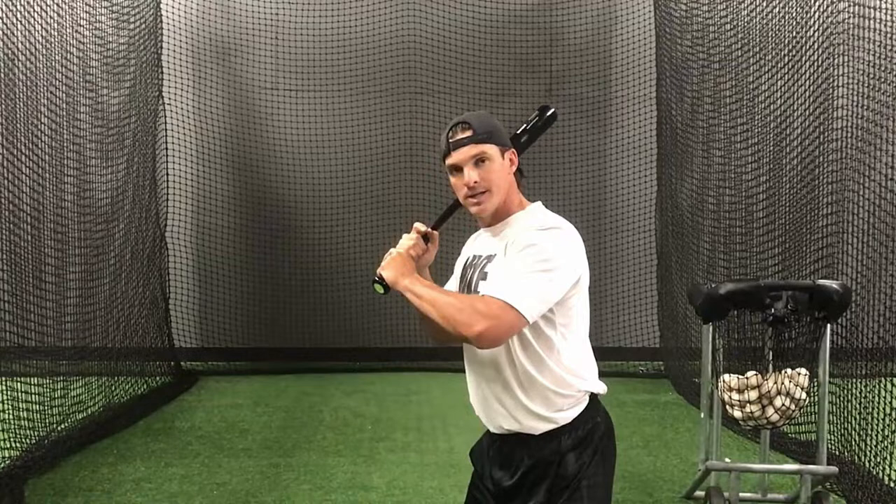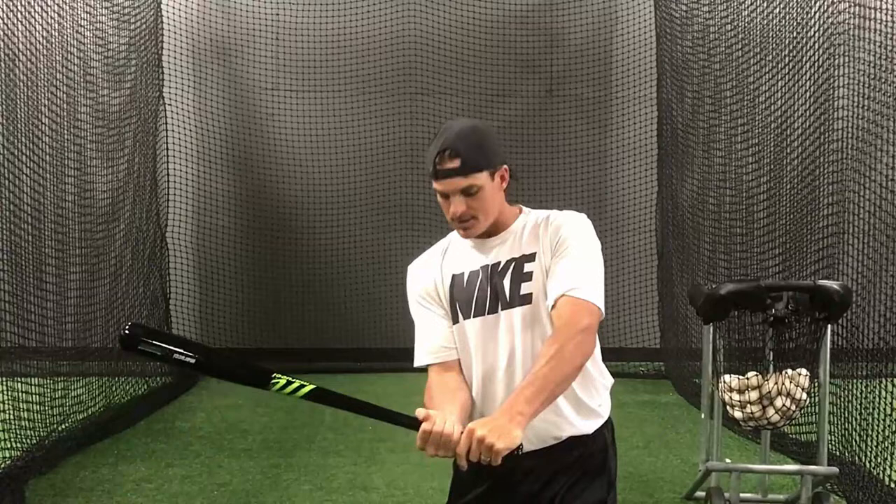So one thing that we try and do with our hitters is I want them to keep their hands as close to their body as they can. Number one, at contact, if the hands stay close to their body, both of these arms are in a bent position. This is my most powerful position, and it allows me to extend through the baseball and finish my swing.